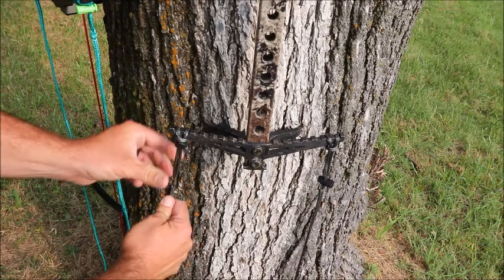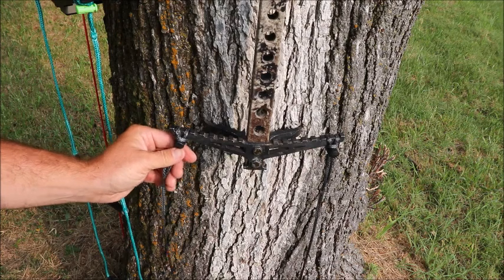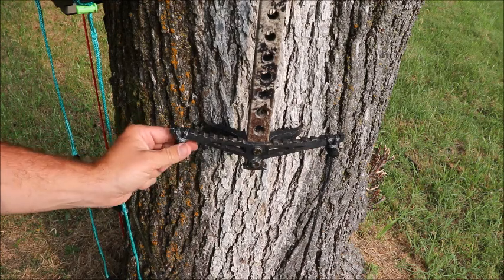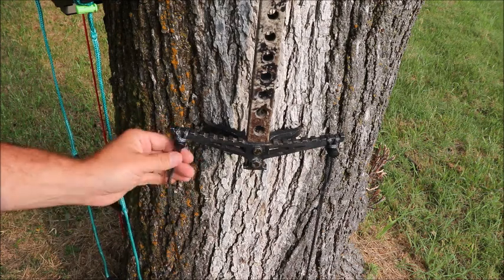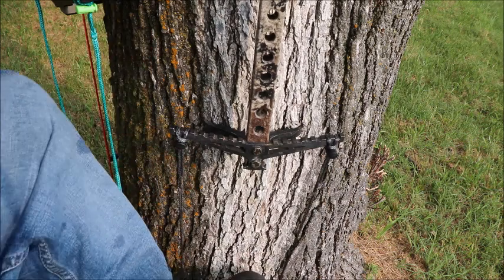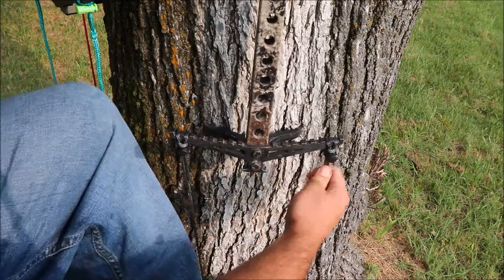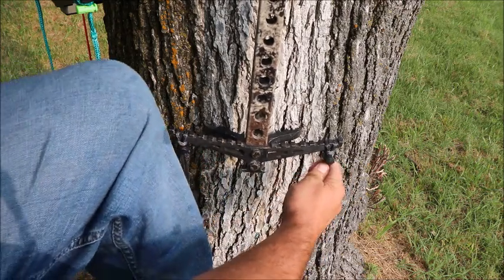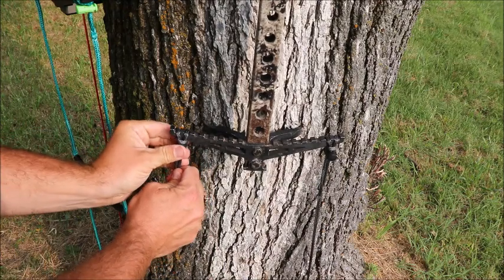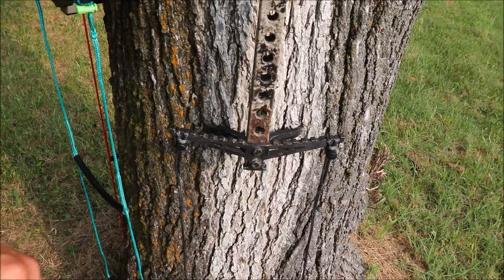Then you're gonna cinch it up with these tabs. Obviously the stoppers don't actually hold any weight, they just keep everything cinched tight to the stick. The best way to do it is to actually step into it so that girth hitch gets really tight, and then after you apply all your weight just cinch it up a little bit tighter because it'll pull that girth hitch tighter. And that's it for installation.